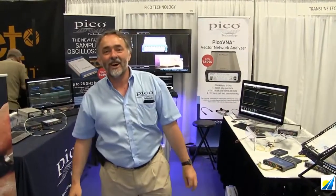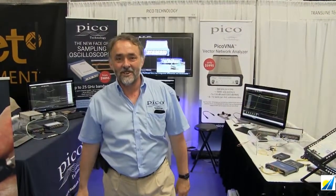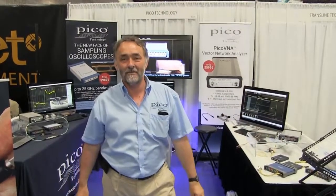So that's Pico at IMS 2017, Honolulu, Hawaii. I hope to see you next year in Philadelphia 2018 at IMS.